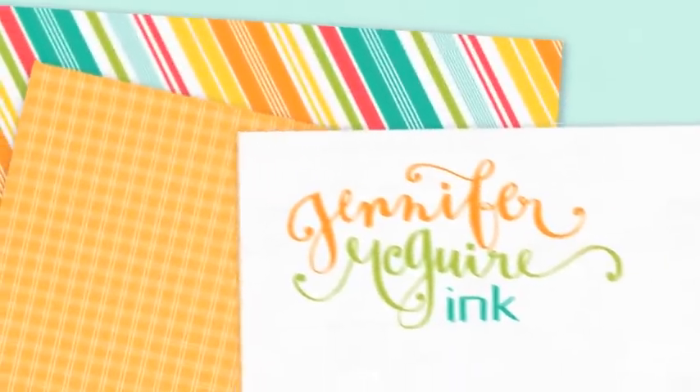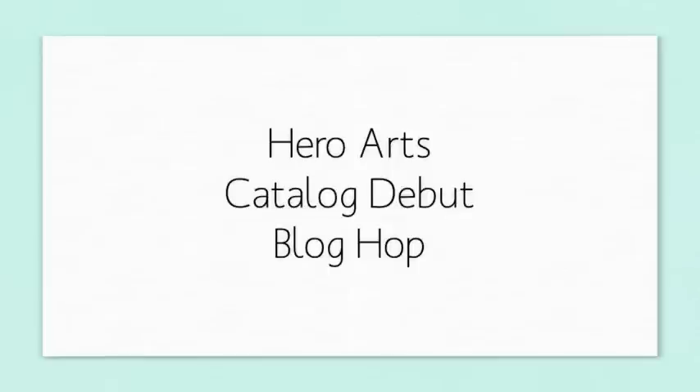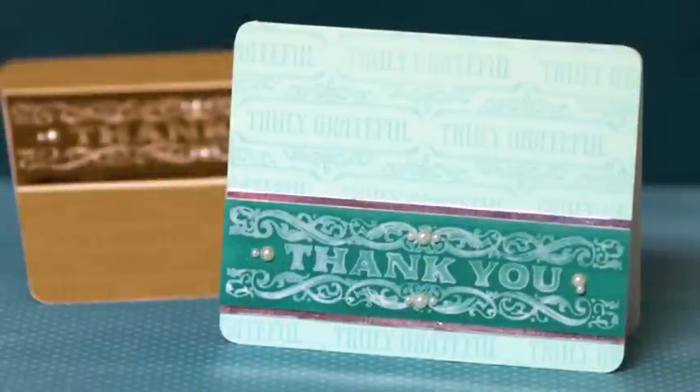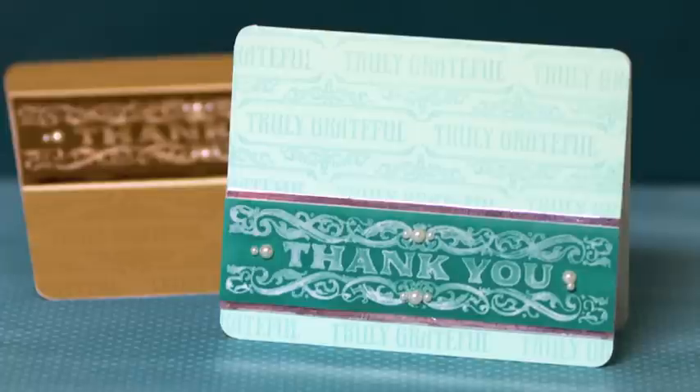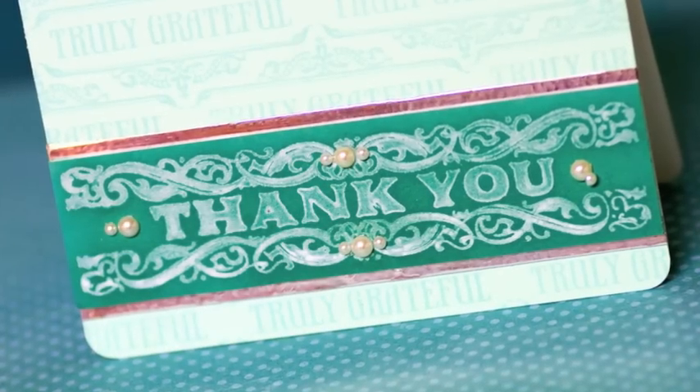Hello, it's Jennifer McGuire here. I'm doing this video as part of the Hero Arts Catalog Debut Blog Hop, in celebration of when Hero Arts comes out with their main new catalog for the new year. For our 2012 catalog we have some great stamps to share. In this video I'm going to use some of those new stamps — a clear set for the background and a cling set for the main greeting. I'll also share some fun techniques along the way.